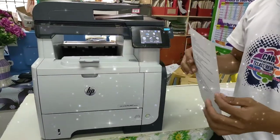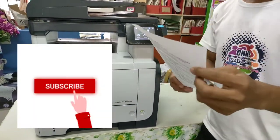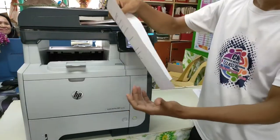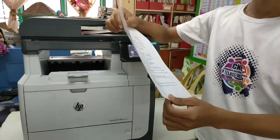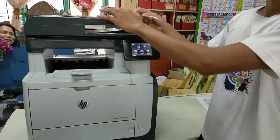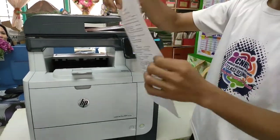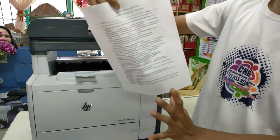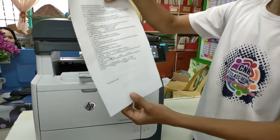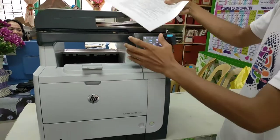Today we will have a tutorial for photocopying a paper to have a two-sided copy in one feed. In one photocopy, you can have this page and this page automatically be done.